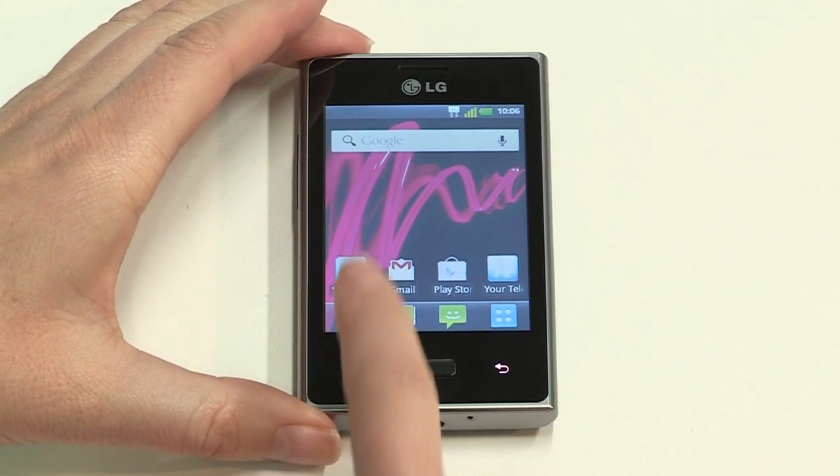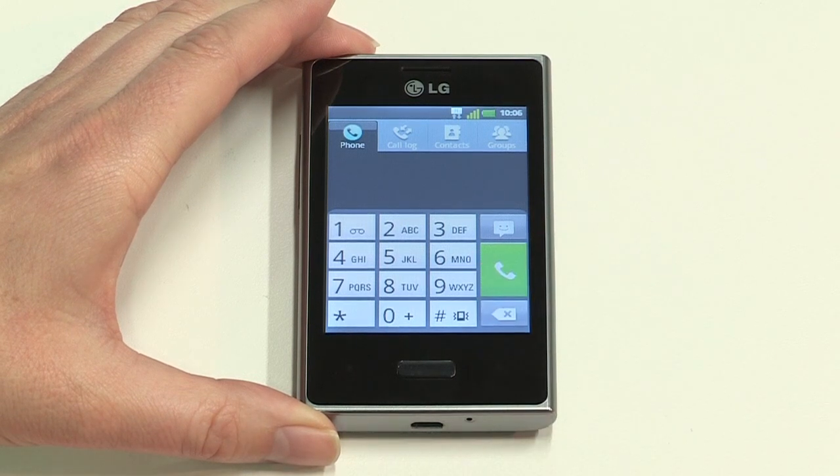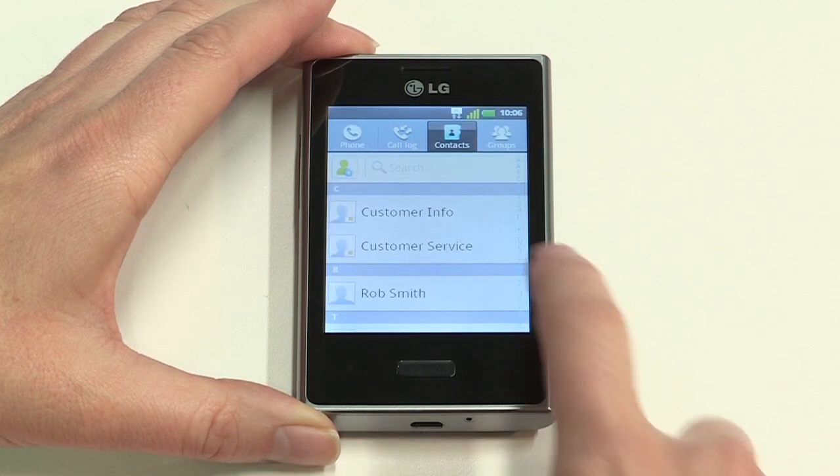To make a call, just press the green call icon on your home screen, then either enter the number manually and tap the green call button, or tap the contacts icon and browse your saved numbers.